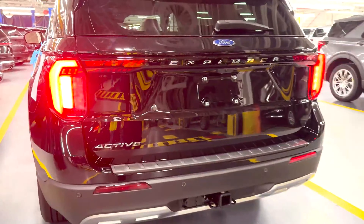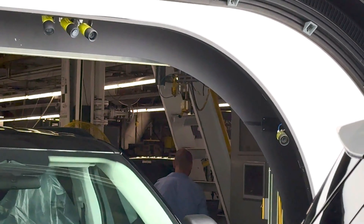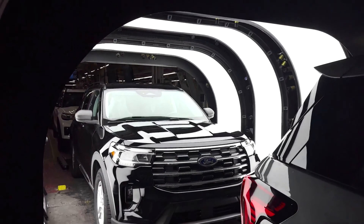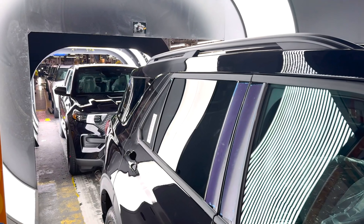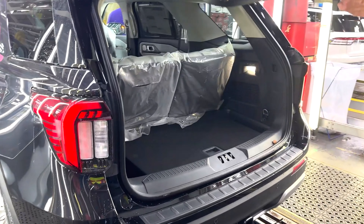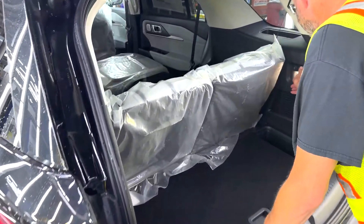Rear-wheel drive is standard in all trims, with four-wheel drive offered as an option. The paint quality control is carried out in illuminated LED tunnels. This procedure is carried out in the factories of all car manufacturers, but every car produced at this Chicago factory is checked in this automated process.